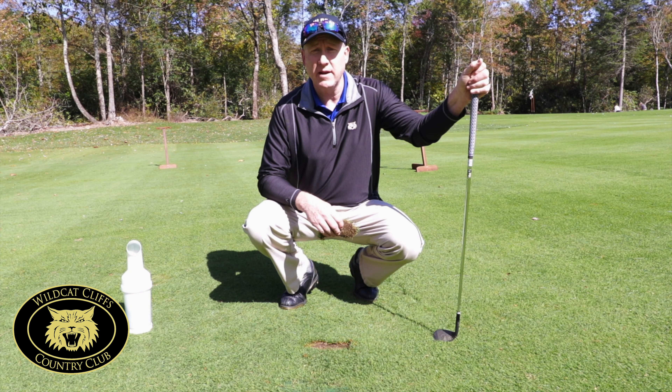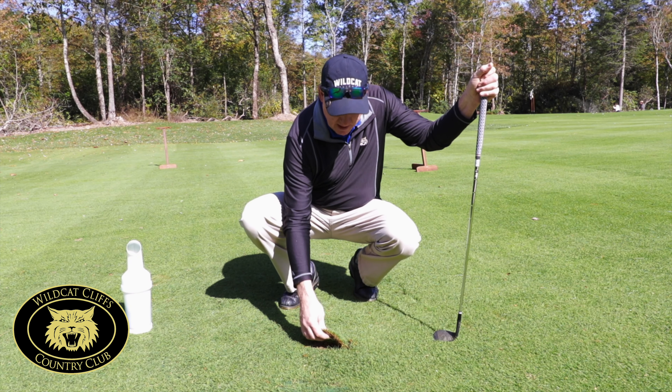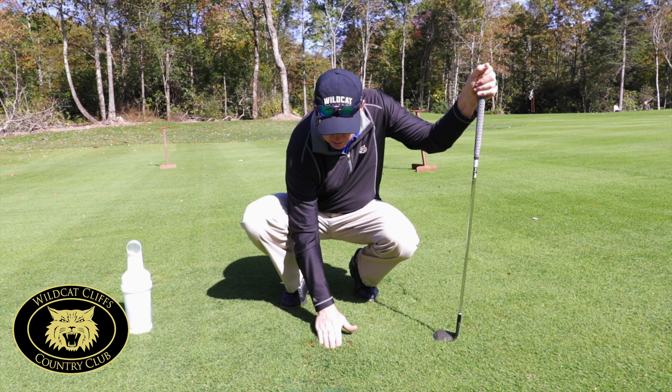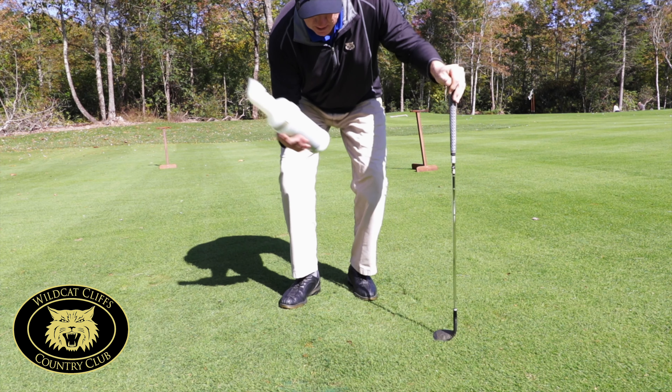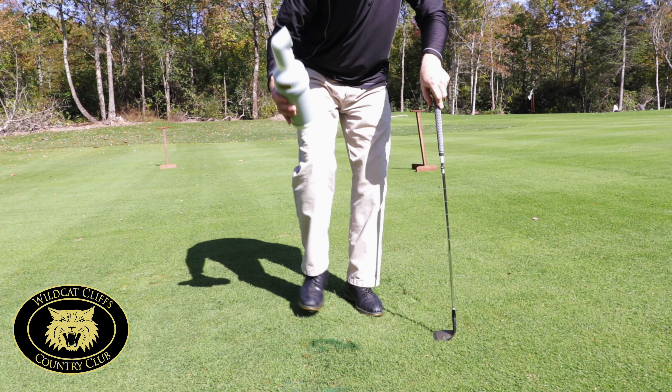Here at Wildcat Cliffs, we replace all of our divots. I'd like to put them back in exactly as they were removed, lightly sand, and step down.